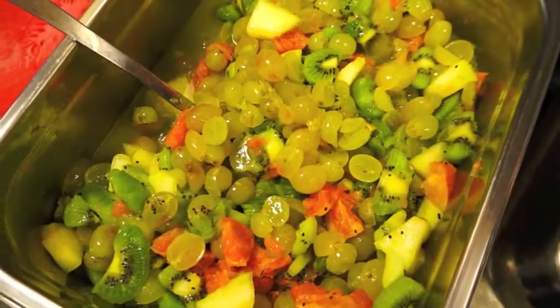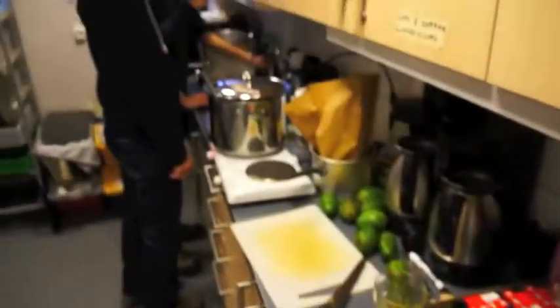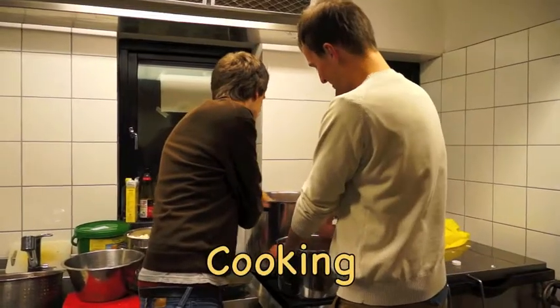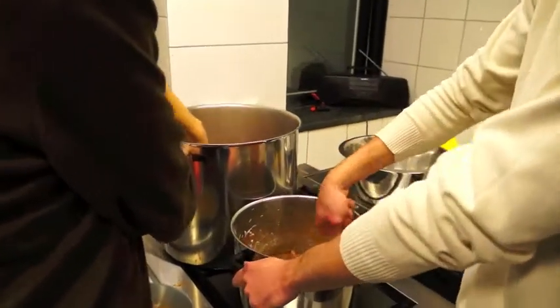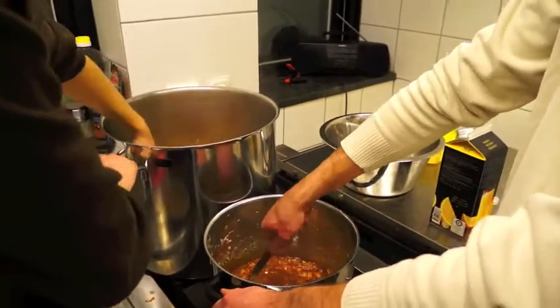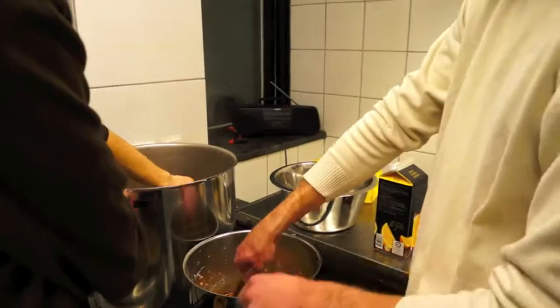So here we have a beautiful fruit salad, nicely crafted by the kitchen team over here. First of all, I'm making a base from two kilos of sugar — we're going to make a nice sponge base. I'm melting the sugar, caramelizing it, and then we're going to add some spices and nice orange juice.